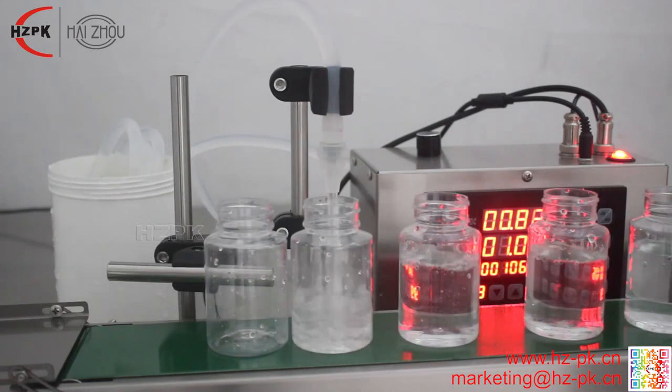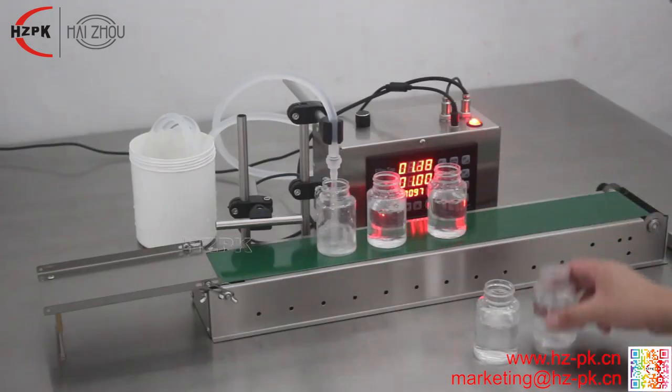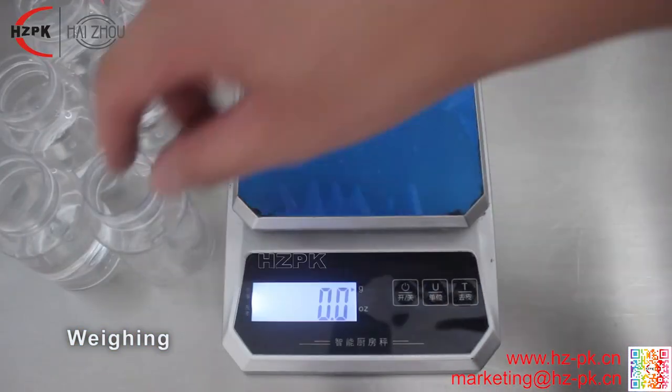Automatic Counting: equipped with small conveyor belt and sensor, automatically control the stop and run of the conveyor belt.